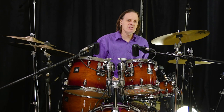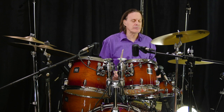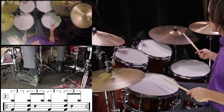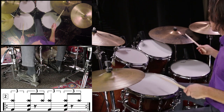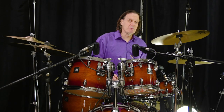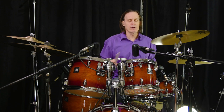Now let's do some jazz swing shuffles. Exercise number two. One, two, three, four. Exercise number nine. One, two, three, four.